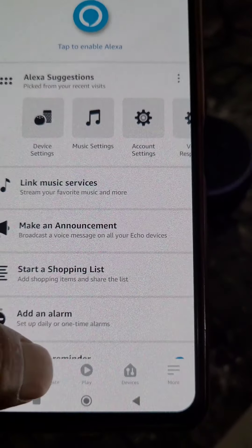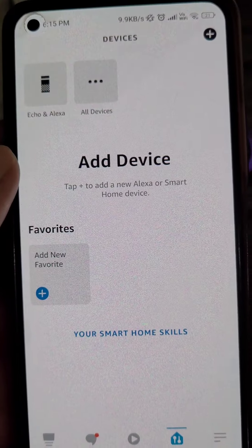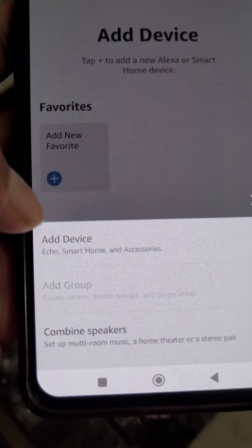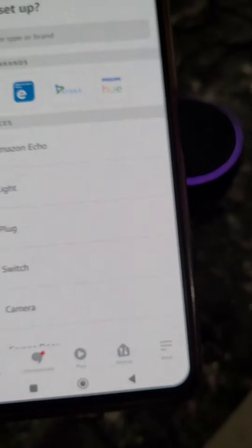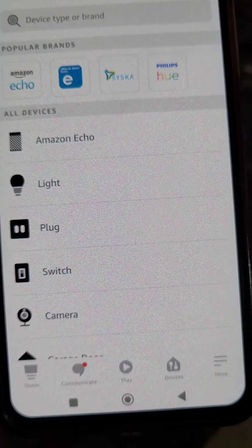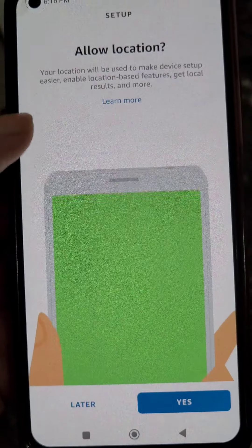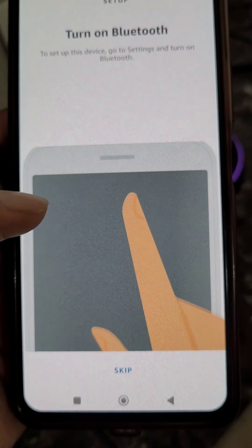Here you can find the Devices option. Add your location, then go to the plus icon and tap Add Device. Select Amazon Echo, then select Echo Dot. Allow location — tap yes, while using the app. Turn on Bluetooth from here.